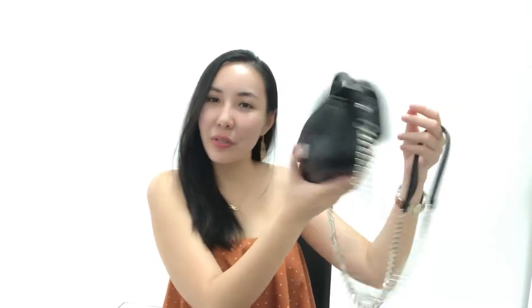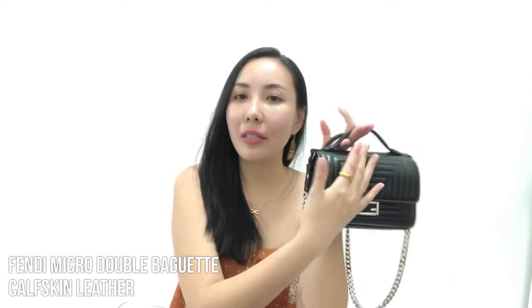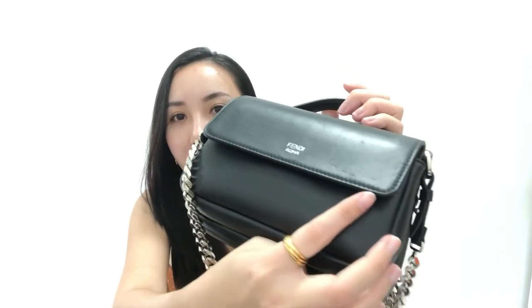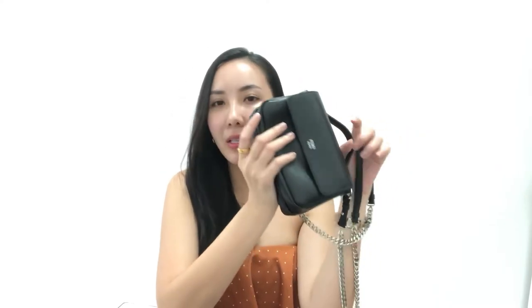Overall, I really love this bag — it's fashionable, matches any outfit, looks formal due to the color, and the two sides mean it doesn't feel repetitive. However, the calfskin leather scratches easily. Even with decent care, opening and handling it can leave marks. It's 100% calfskin so it's definitely smooth and comfortable, but if scratches concern you, that's something to keep in mind.